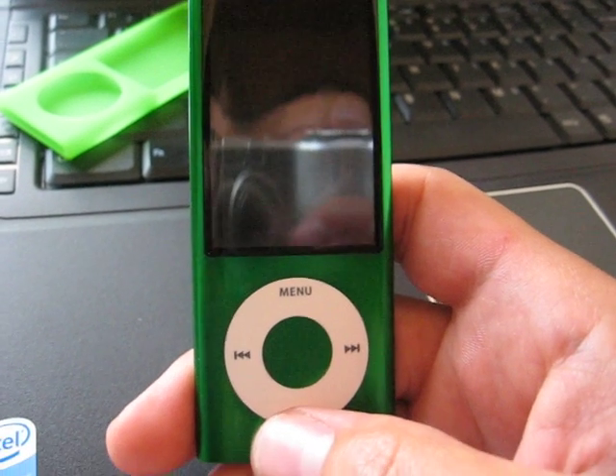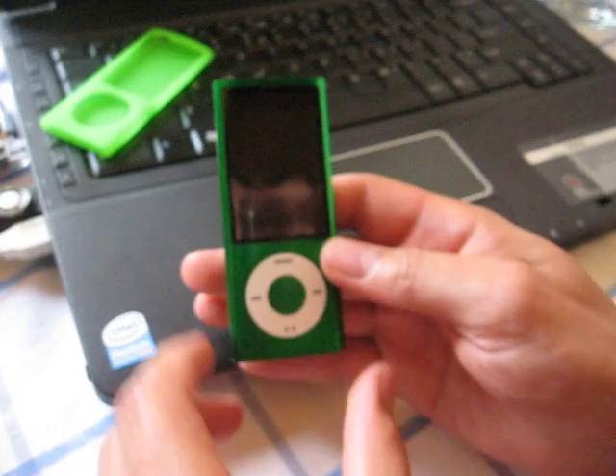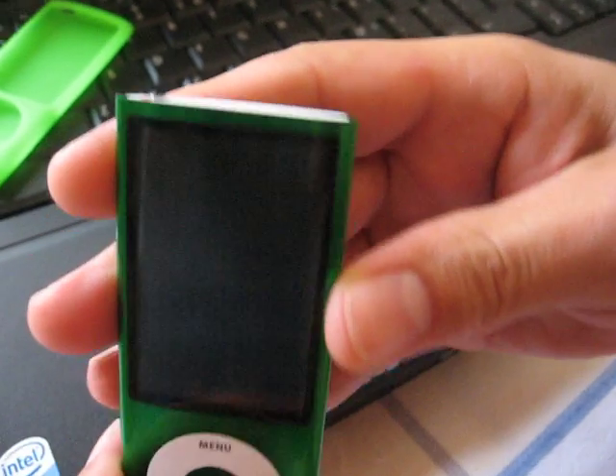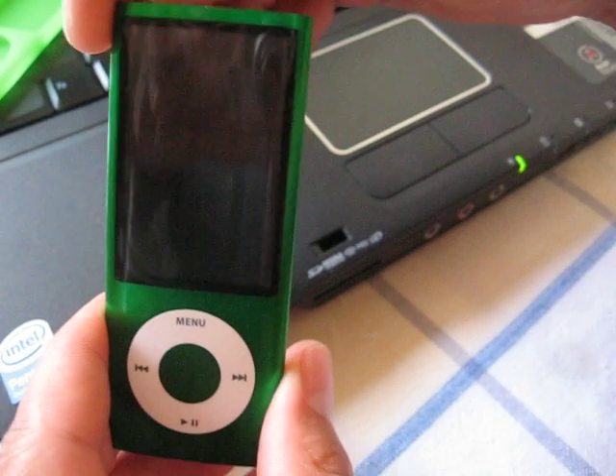So this is it. This is how it's done — hold on — it's powered off. And then press hold, and right now all buttons are blocked.